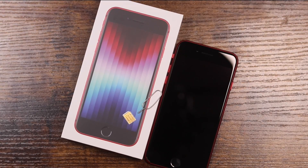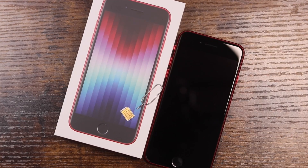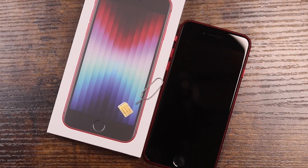Hey everyone, welcome back. This is Dan from DHTV and today I'm going to be showing you how to insert and remove your SIM card from your iPhone SE 2022 third generation. Let's get started.